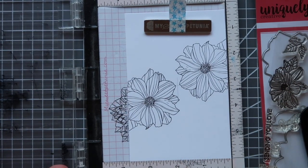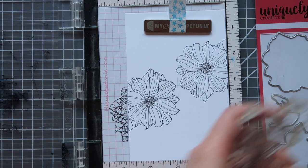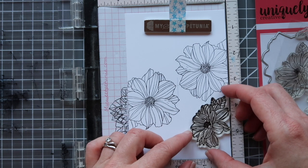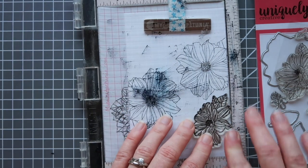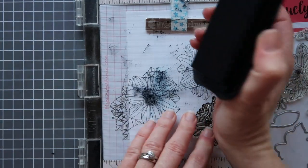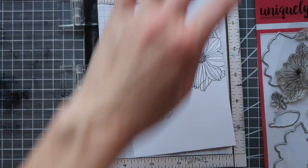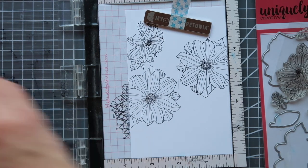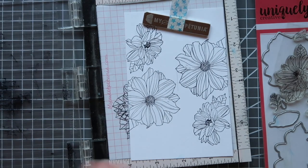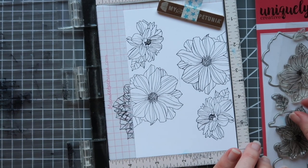So now I can take this one off my mini Misti and grab the next one — another one of the big floral images. We're going to put this one here, and once again if I ink this up and stamp this in place to get the same image but on the direct opposite, I'm just going to turn it around in a circular pattern, stick it down again, ink up my stamp again, and I am just going to literally keep on going with that idea. You want the images to be as close to each other as you possibly can.